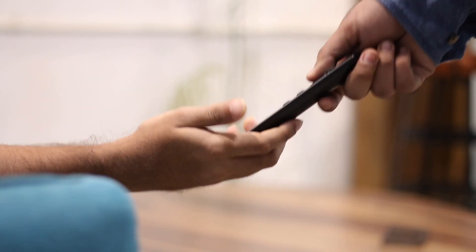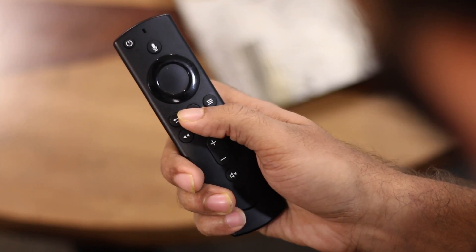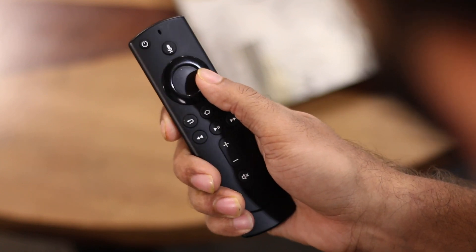Alternatively, if you've lost your remote and don't want to buy a new one, here's another option: you can borrow a Fire TV remote from a friend for a few minutes and use it to set up your Fire TV Stick on your new Wi-Fi.